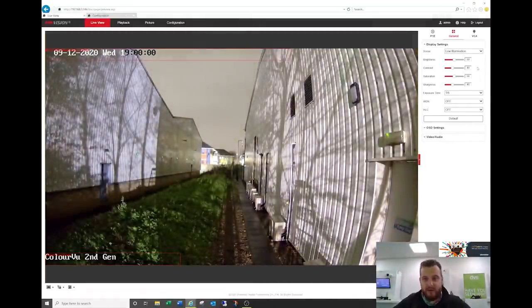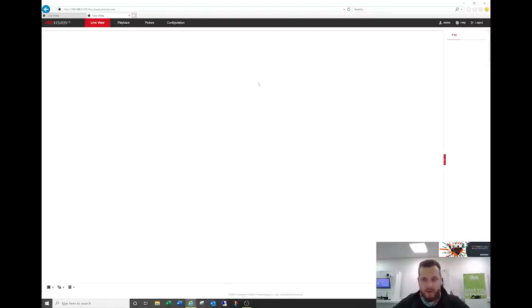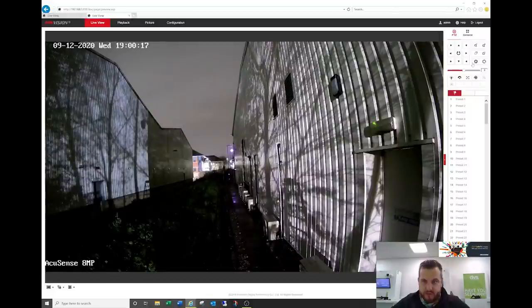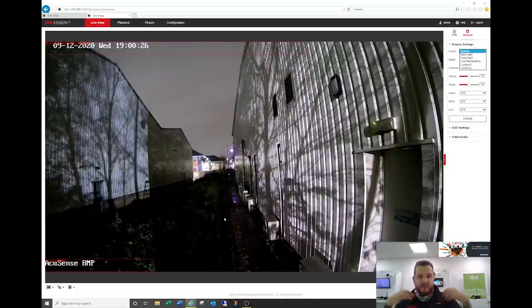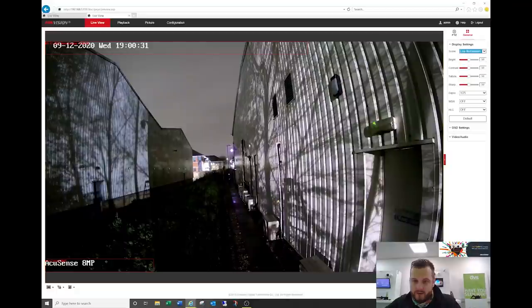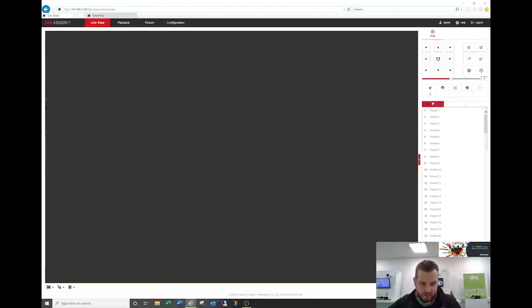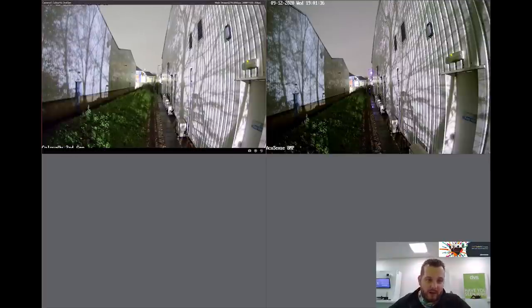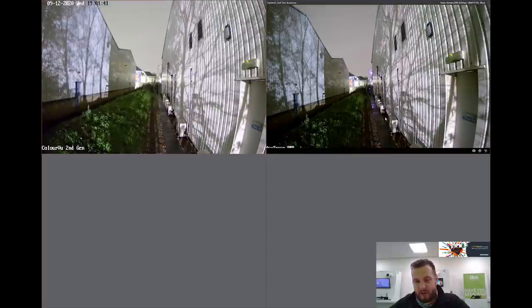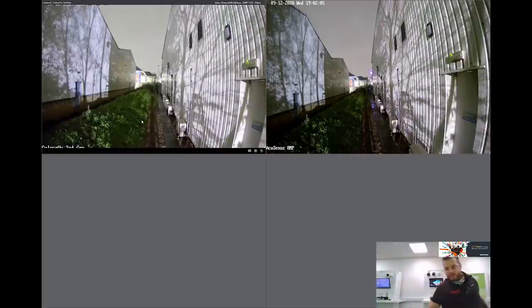Going back to the display, you've got different modes — normal, backlight — still a very good usable image but a little darker. We'll leave it in low illumination mode. Switching to the other camera — it's seven o'clock — this is the second generation powered-by-DarkFighter 8 megapixel AccuSense camera. Under general, in low illumination with lights off, it's a much darker scene but still good. If you gave me that as a camera I still wouldn't be disappointed. Putting them side by side in IVMS 4200 in low illumination — Color View performs very well, definitely a much better image than the DarkFighter, though I wouldn't be disappointed with either.